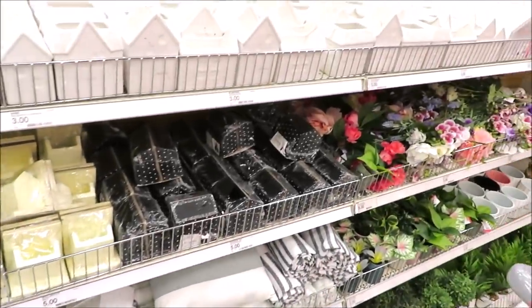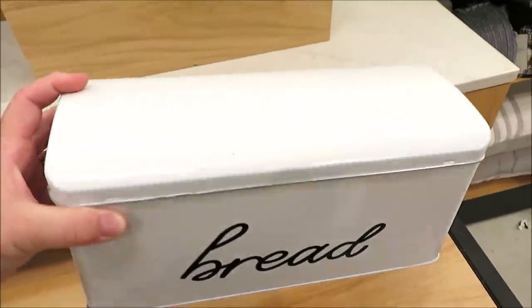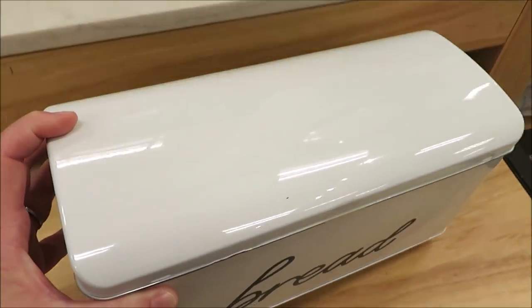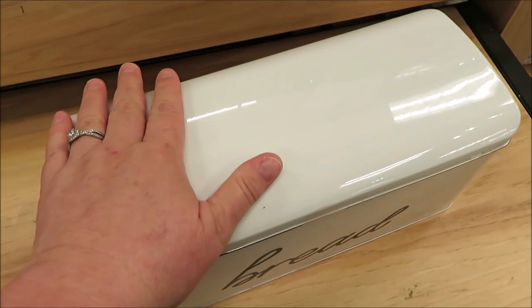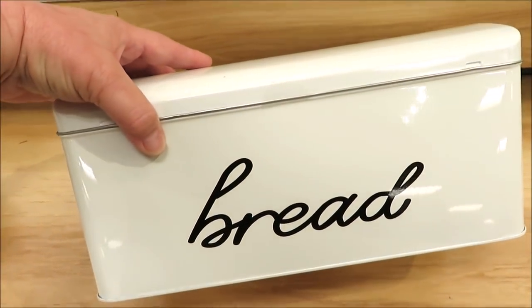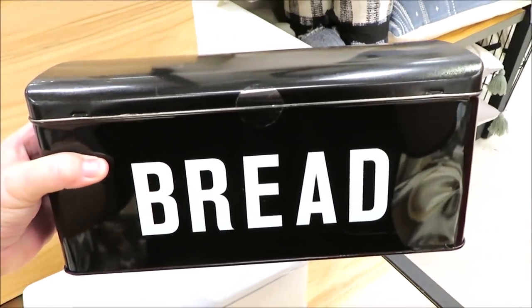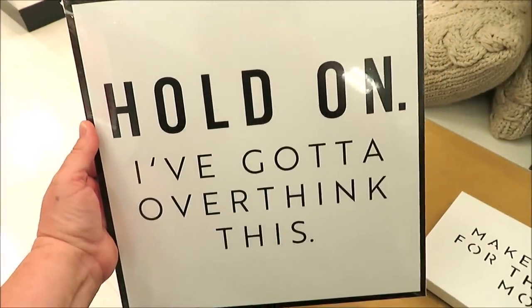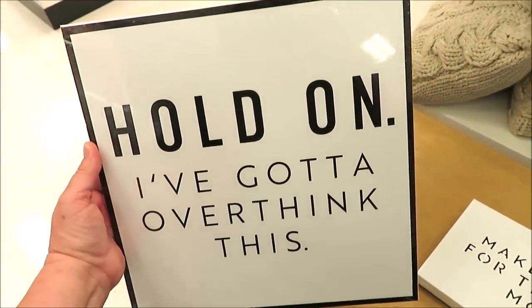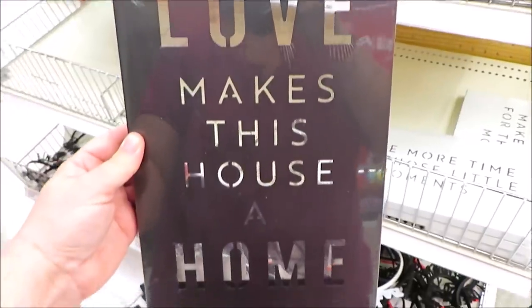I couldn't resist a trip to Target, so I headed in and they had stocked so many new items. I'm starting with my favorite — this tin bread box. It would fit probably a wonder-sized loaf of bread. It is really cute for $5, and my favorite version is in the black with the bread bold text. They've also got a few metal signs hitting the shelves for $5, lots of black and white.